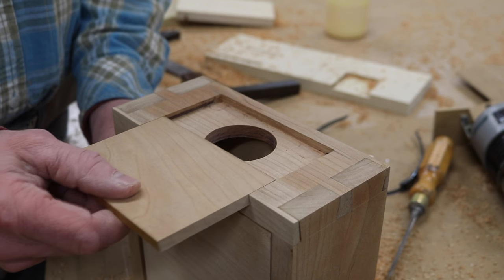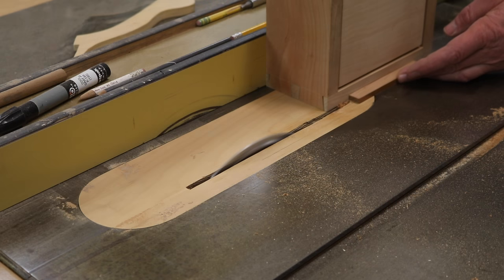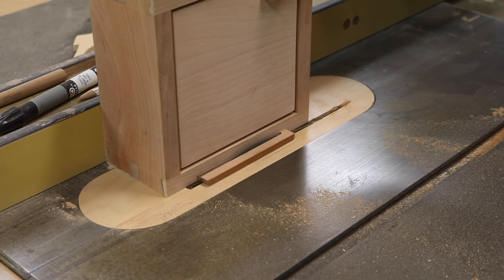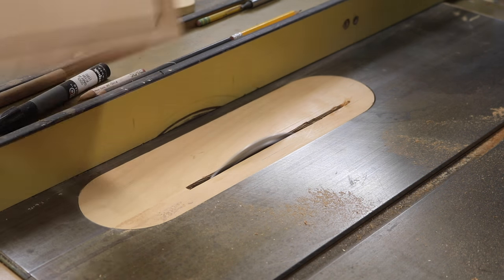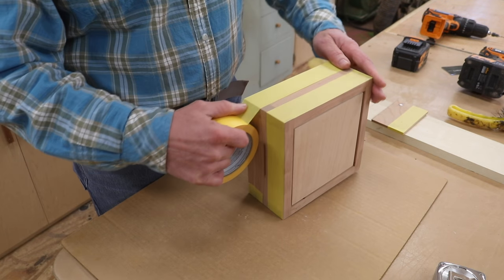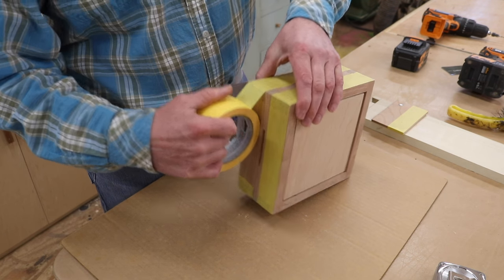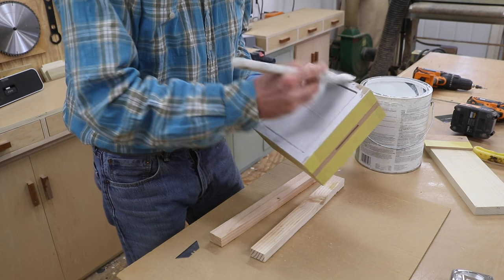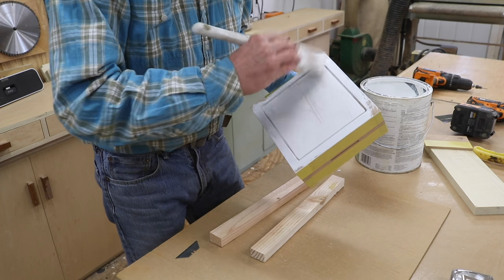With the door fit, I'll use the table saw to trim off the overhang. I didn't get footage of this part, but I did use a rare earth magnet to keep the door closed — I think that's a nice touch.